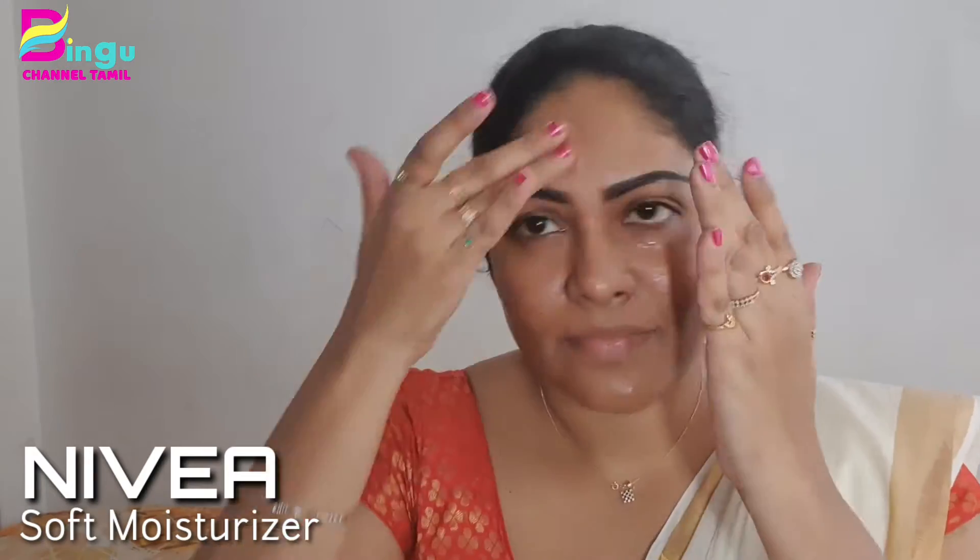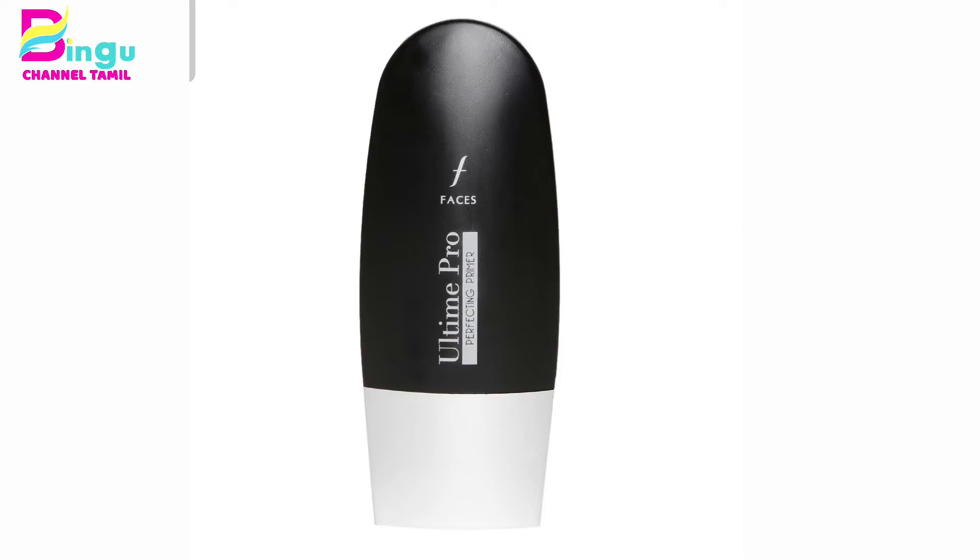Makeup is starting now. I am using Nibia Soft Moisturizer. I am using different glitter tones. I use it to cover dark spots on my face. It gives great coverage.